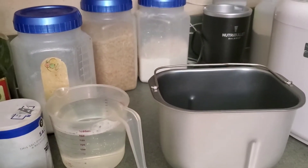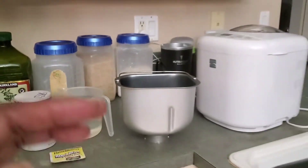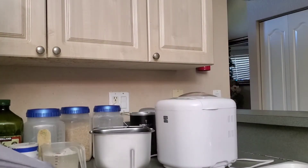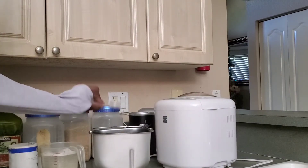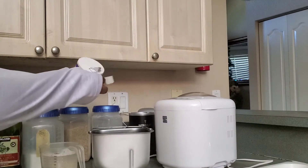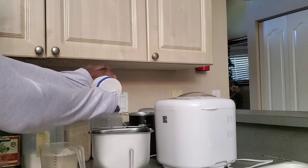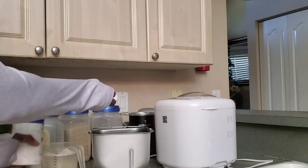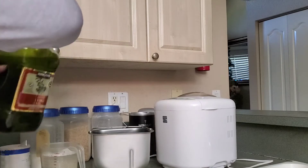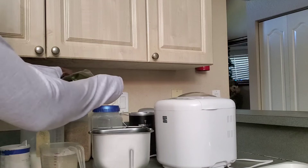I'm going to begin adding all the ingredients in the bread pan. The first thing I'm going to add will be the yeast — the yeast goes in first. We're going to pour the yeast in here first, and then I'll put a half a spoonful of salt. Next I'm going to use this oil — I'm just going to add all the oil.